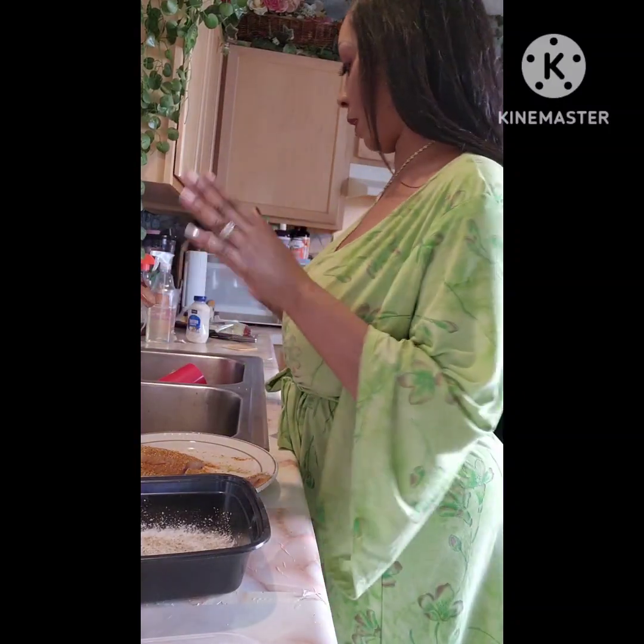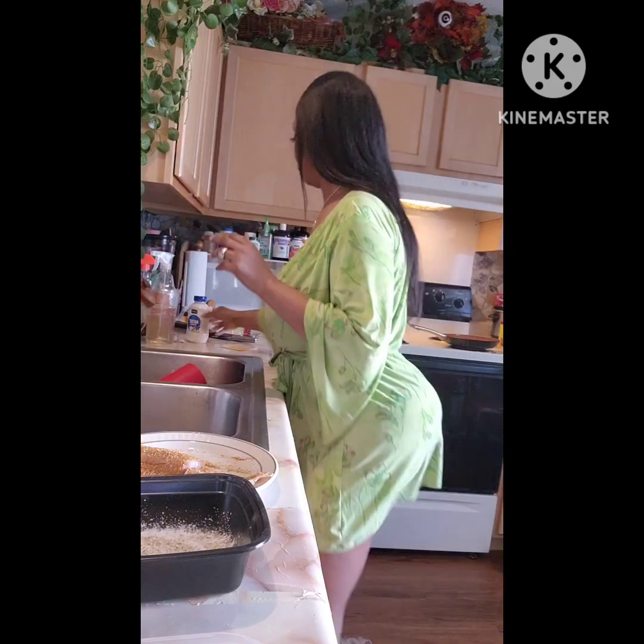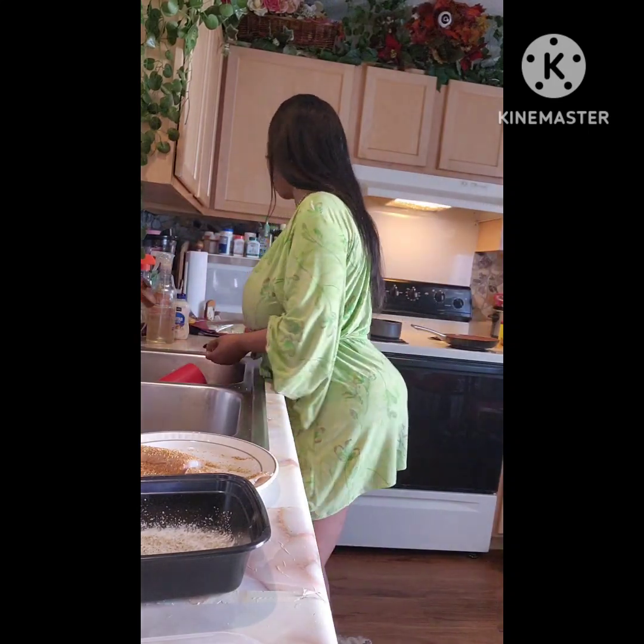Hello guys, we're going to make a fried fish sandwich. We're going to do some easy stuff to make a fried fish sandwich.